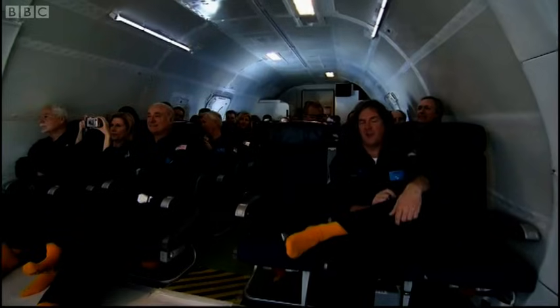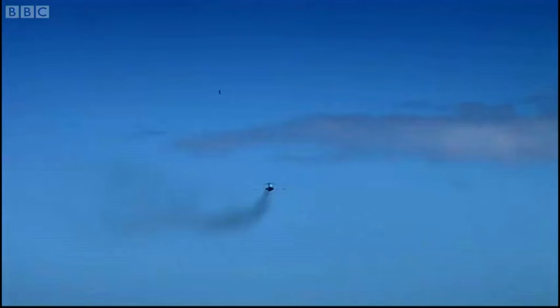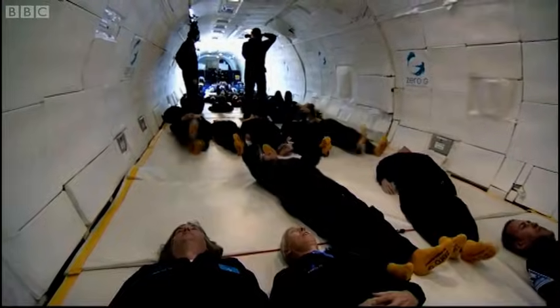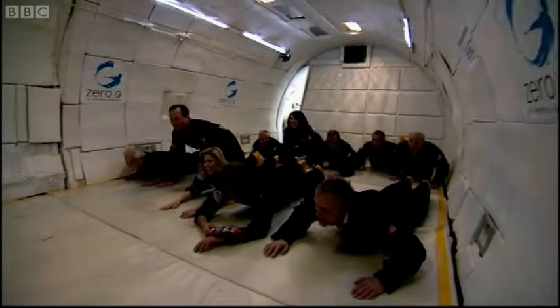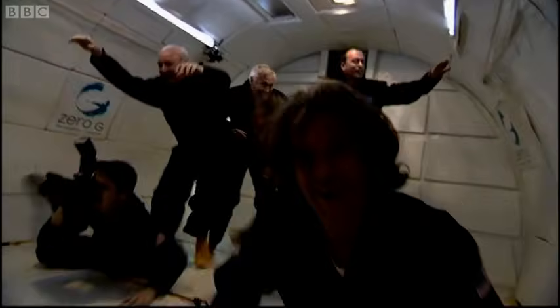Before the space race, no one was actually sure if human beings could survive in zero gravity. Some specialists thought our internal organs would just fall apart and we'd drop down dead. Or float away dead, anyway. So the Americans sent a whole menagerie of animals into orbit to see what it would do for them. And they all survived.